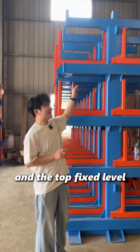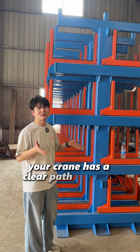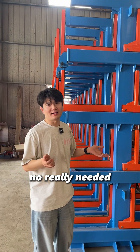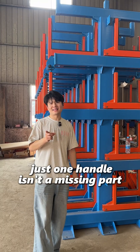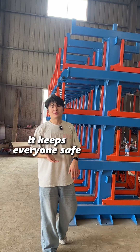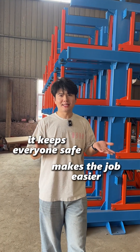And the top fixed level — your crane has a clear path straight down to it. No dolly needed. It's all part of the design. So just one handle isn't a missing part. It keeps everyone safe and makes the job easier.